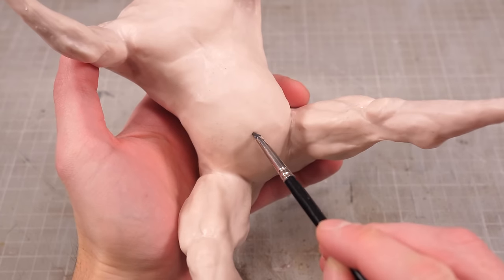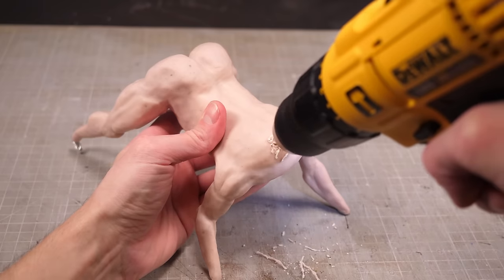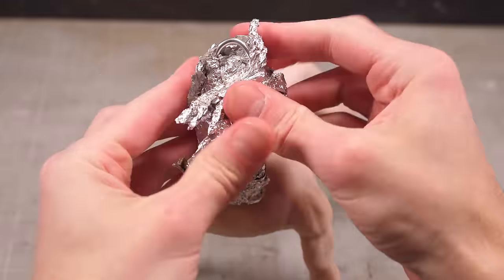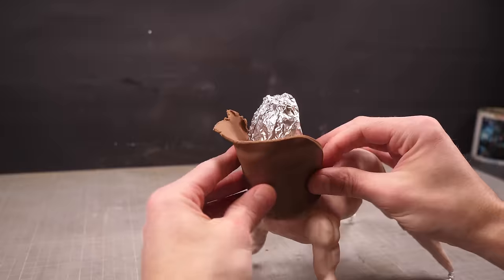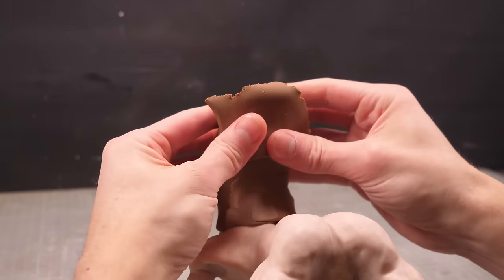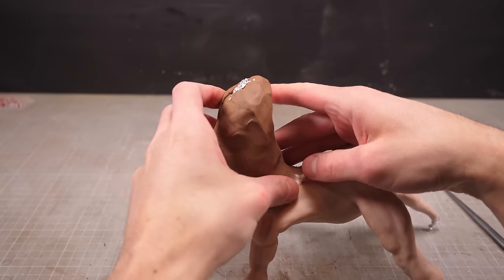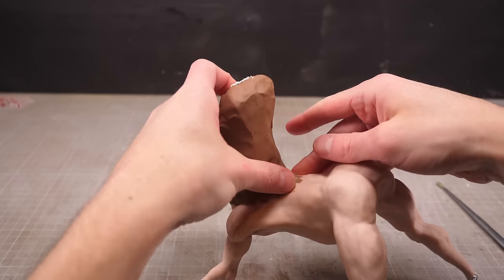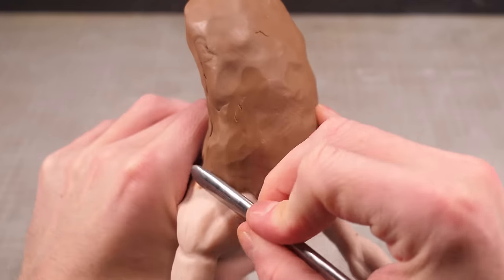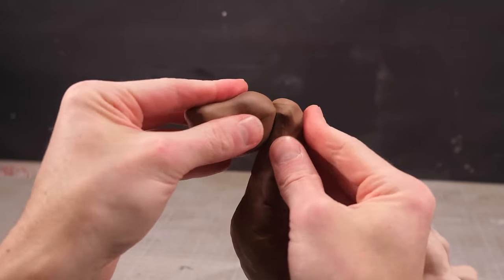Finally, I can give him a little belly button and a final smoothing, and it's into the oven to bake before drilling some holes between his shoulders so I can fit a length of wire that I can then wrap in more aluminium foil. This foil can then be covered in a thick layer of brown clay. I'll then blend the clay into the already baked body to get a nice seamless joint, but I won't worry too much about the colour variation since I can probably fix this later with a little paint.